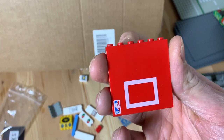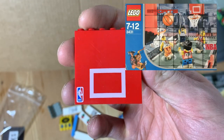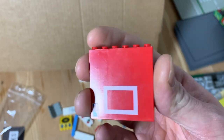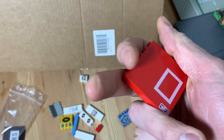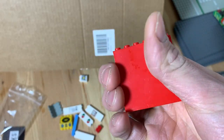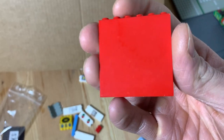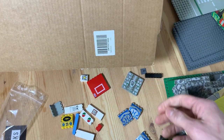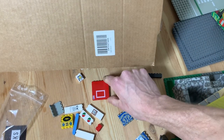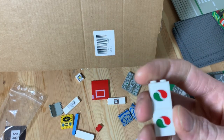Right here we have this big panel — obviously an NBA basketball backboard. Got a few of these, pretty cool to make a backboard for a basketball court. I could also use the red one as a plain red panel for some building since I have a lot of them, but I mainly want to use them for the basketball fields.